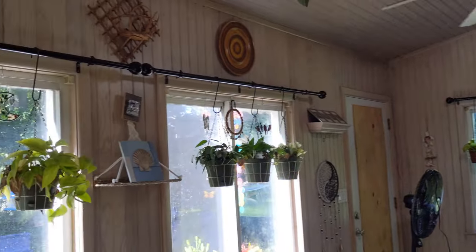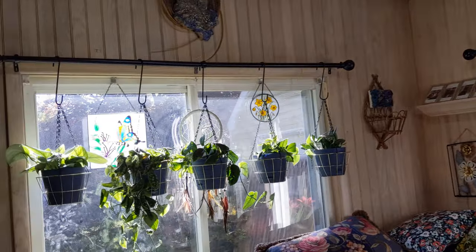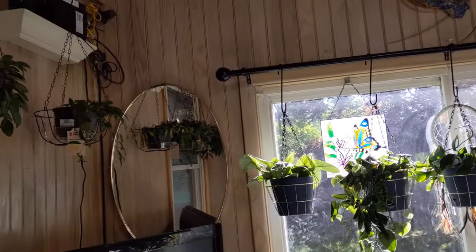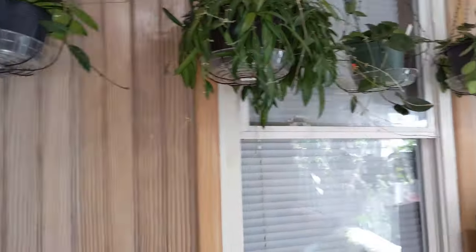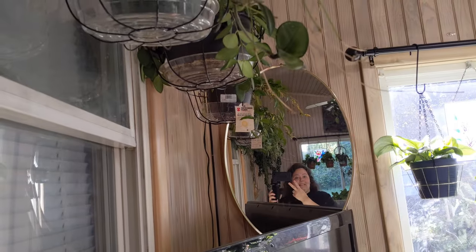This is what the sunroom looks like. It's not perfect and it never will be, but I'm excited to see these guys all grow and trail. Until next time — relax, plants, peace out.